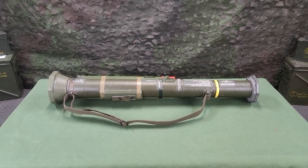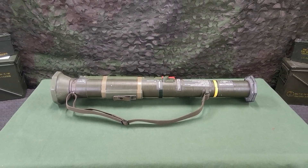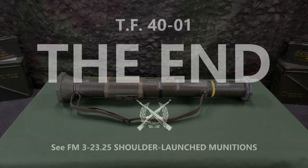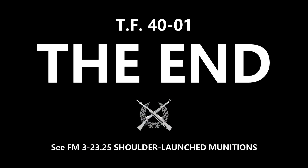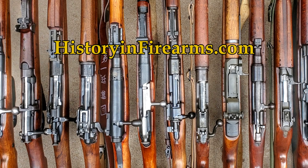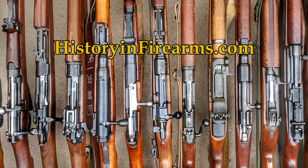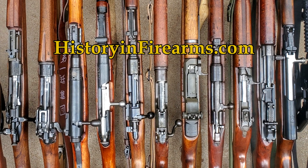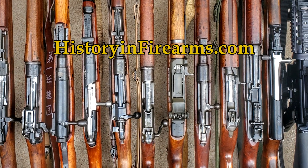The next video in the series will cover marksmanship fundamentals with the M136-84. If you found this video interesting or helpful, give the video a like and subscribe to the channel. You can become a member on Patreon or YouTube, or a subscriber on Playeur. For more information on historical firearms, head on over to historyandfirearms.com.